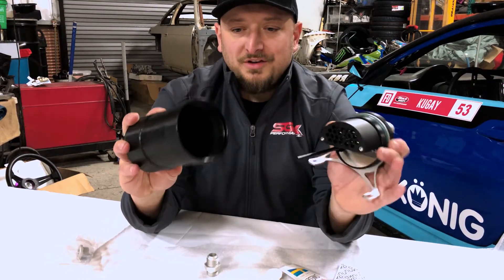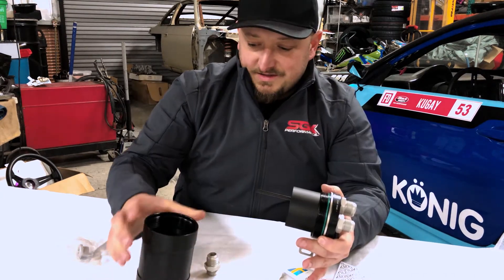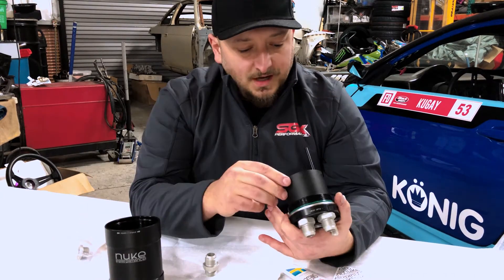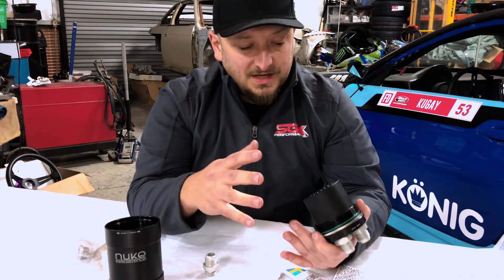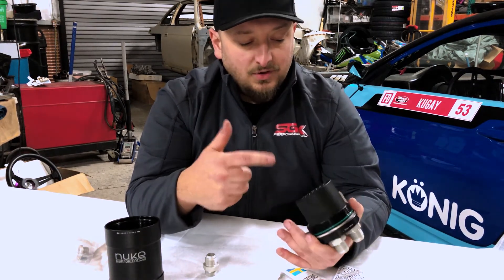The quality of machining is pretty ridiculous — how tight and accurate everything is. The difference between their competition oil catch can and the performance oil catch can is that this has one extra level of filtration.